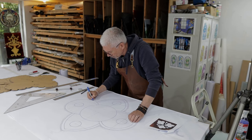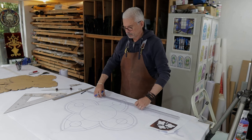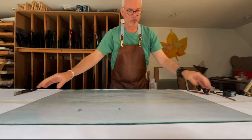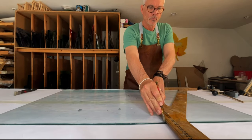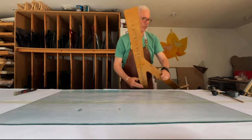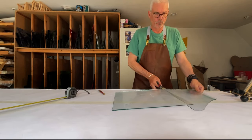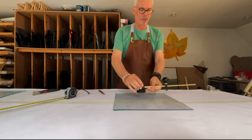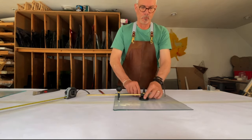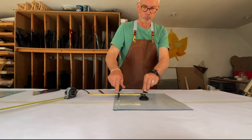Now that I've drawn it out in pencil, I am drawing it out again in Sharpie. The blue lines represent the heart of the lead. I begin the cutting process using Lambert's clear Rimi glass — it's a beautiful antique glass and it's perfect for this project. It's perfectly possible to make stained glass with no color. This is a great example showing how the quality of the glass can actually carry the design with no color at all.